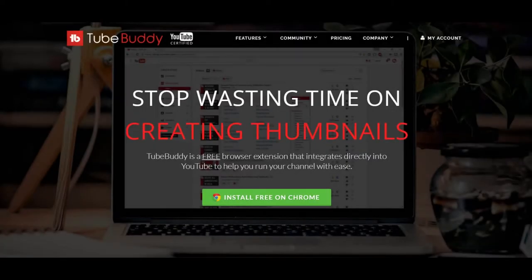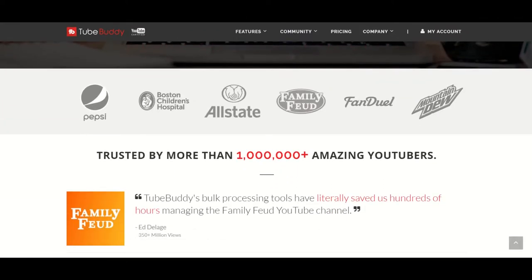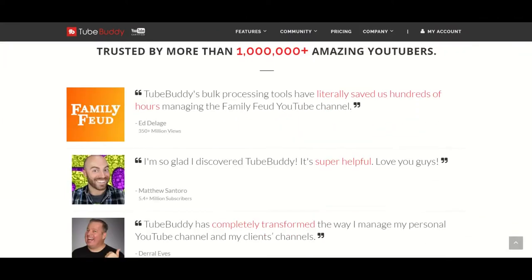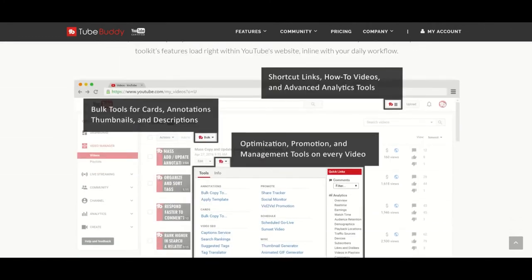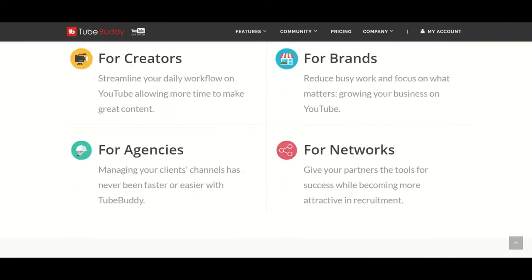What's up, this is GM. Before I start I want to tell you about TubeBuddy. In case you don't know, TubeBuddy is a free website that will help you manage and grow your YouTube channel. Thanks to them, some of my videos even show up as top results. Want to give them a try? Check the description below for the link.